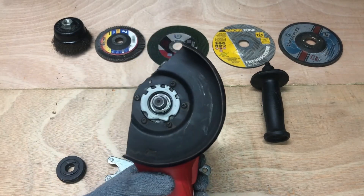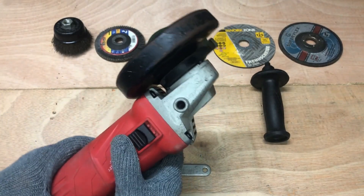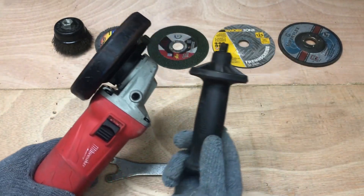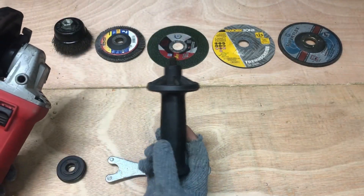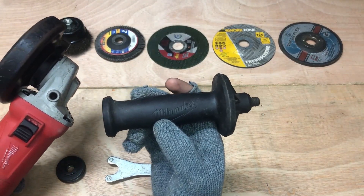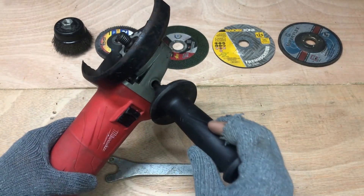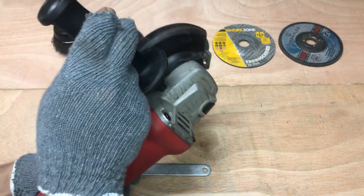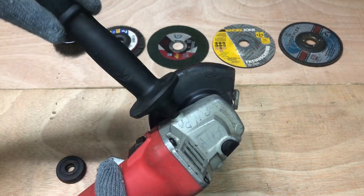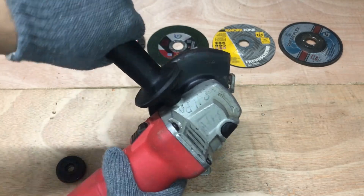Examine your angle grinder to locate the handle attachment point. Typically this is a threaded hole on the side of the grinder, opposite the side where you attach the guard. The handle enhances your grip and control, making your grinding and cutting tasks more precise and secure. Make sure your handle is tightened properly.